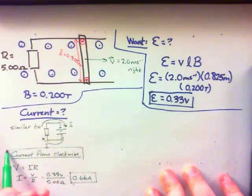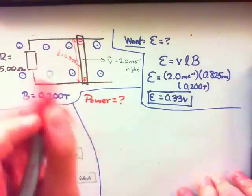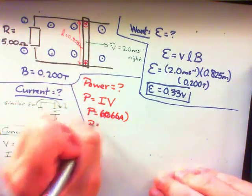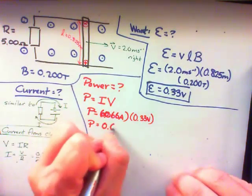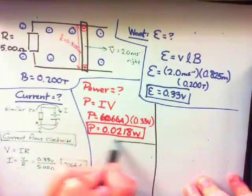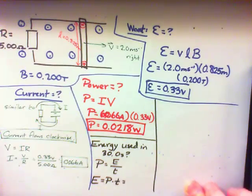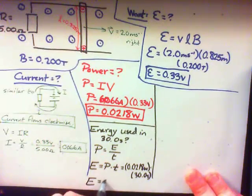Now let's find the power used by this light bulb. We use P equals IV. We know the current through the bulb is 0.066 amps, and the voltage across the bulb equals the EMF supplied by the bar, which is 0.33 volts. So the power used by the light bulb is P equals IV, giving us 0.0218 watts. For the energy used by the bulb in 30 seconds: power equals energy divided by time, so we get an energy equal to 0.654 joules.